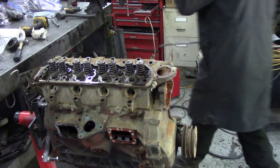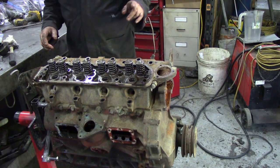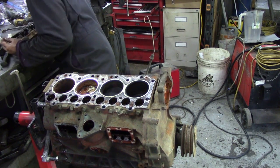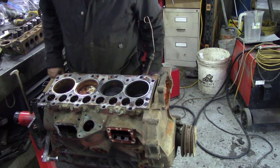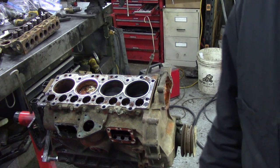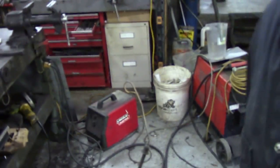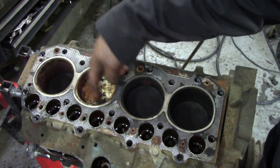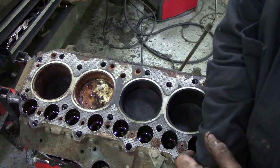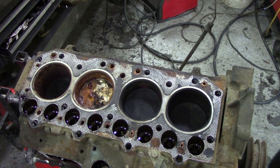Yes, it did have a composite gasket on it. It's a 2 and a quarter. Water's got in it. Look at the humidity in this cylinder. Looks like it's going to have to have a rebore.